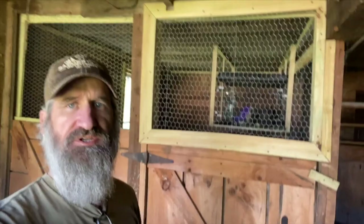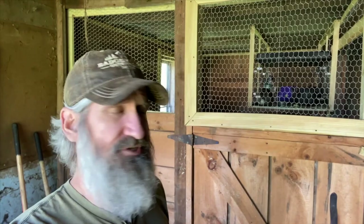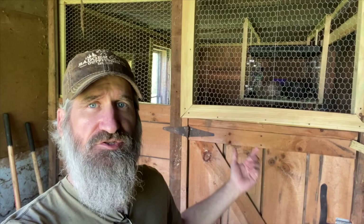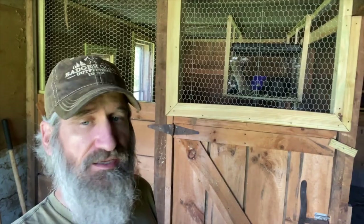Originally this was an old horse stall and everything was kind of open — it looked pretty bad and wasn't that well made, just a patchwork of scrap material. It's one thing to keep a large horse in it; it's another thing to keep small animals like chickens and rabbits in, and more importantly keep predators out, because everything loves chickens and rabbits. You've got to be aware of that when putting this together.